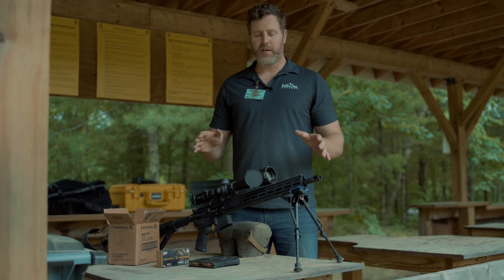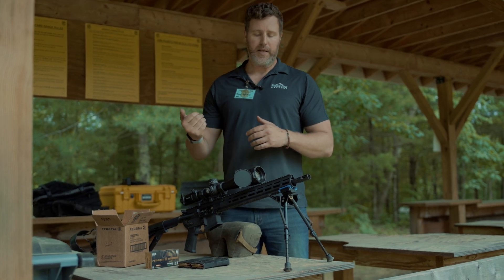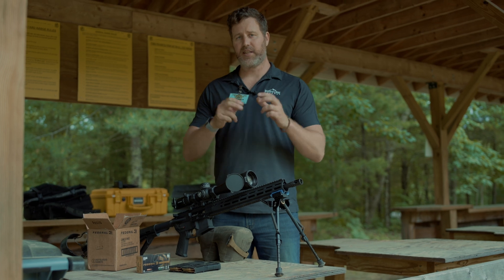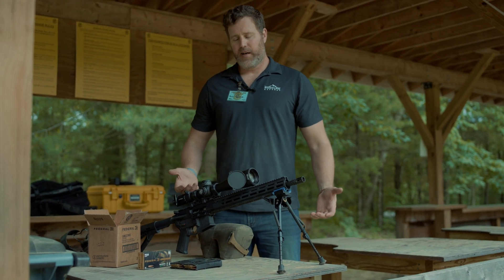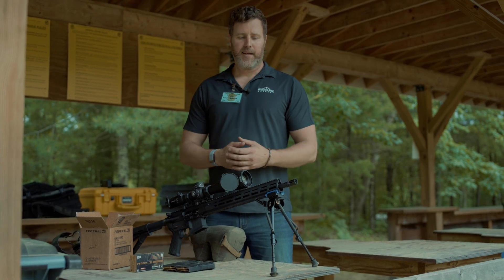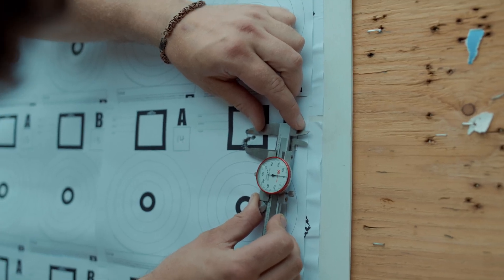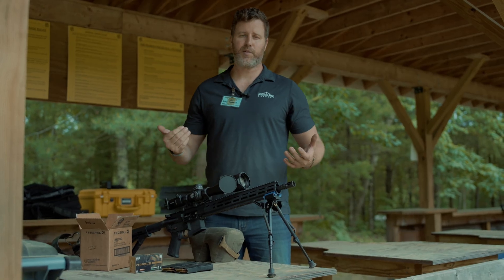Every single LPR is required to shoot sub-MOA before it leaves our factory. This is a little bit different than the accuracy guarantee that a lot of companies put out there — they'll say their guns are sub-MOA, send it back if it doesn't. I'm sending you every single LPR with a proof target that confirms it is sub-MOA. That's the Ridgeline requirement.